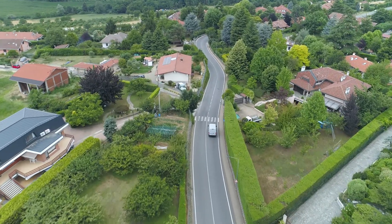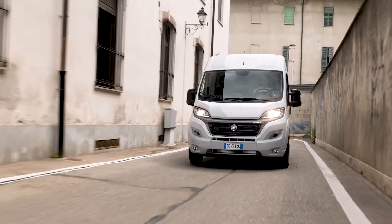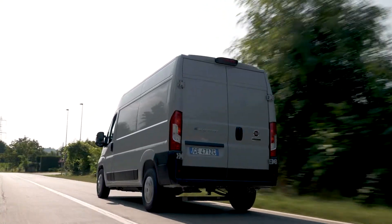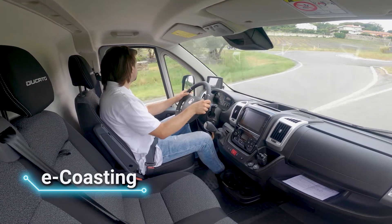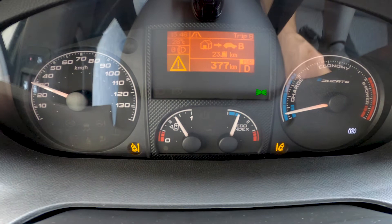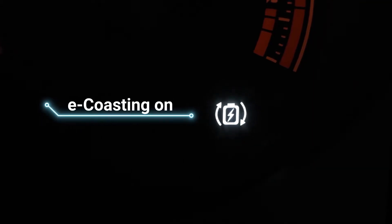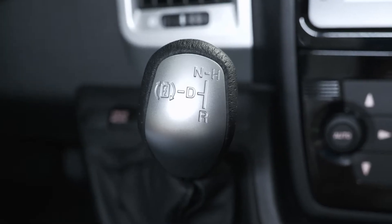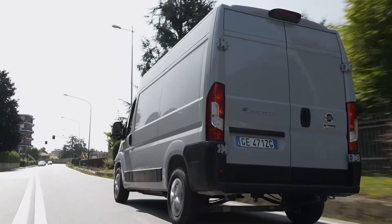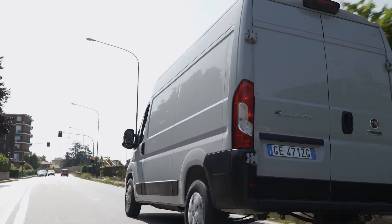When on the move, you can maximize battery range and recover energy using several of the functions that the e-Ducato offers. The e-coasting function is always active when the vehicle is started. It is confirmed by a white light on the instrument panel with the same design as on the e-shifter. The vehicle will slow down by the effect of the motor brake whenever you release the accelerator, for instance when approaching a red traffic light.